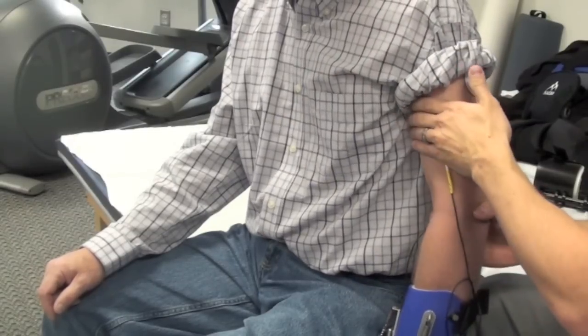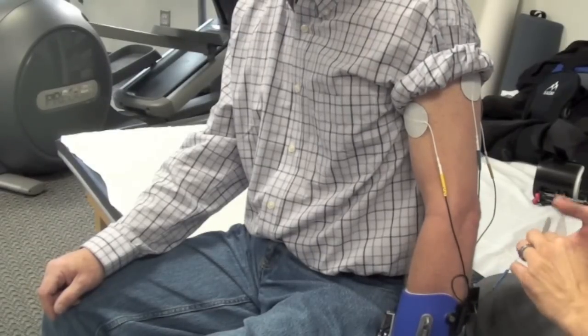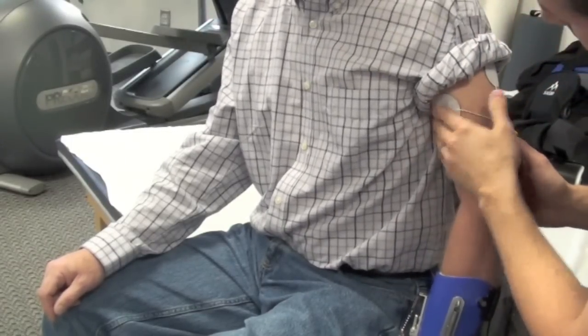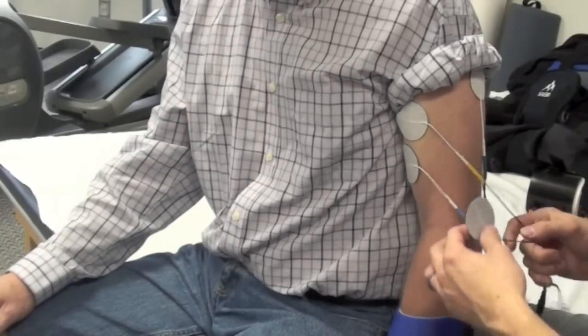As a reminder, with EMG, you're going to have three EMG electrodes for the biceps. You'll have a yellow and a blue, which can be either proximal or distal, and you'll have a black electrode, which is a ground or reference, that can be placed anywhere on the arm.